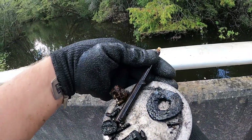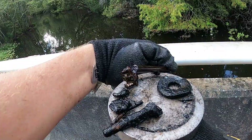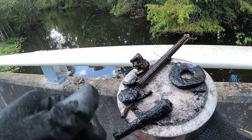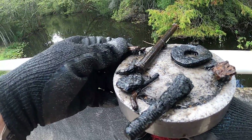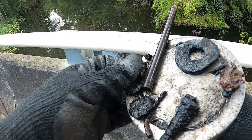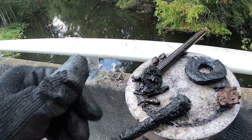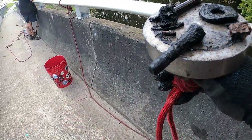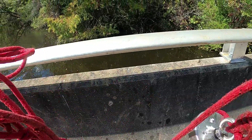Alright guys, looks like a tire gauge and some washers. I thought that might have been a casing but it's not, and then just some other rusty metal.